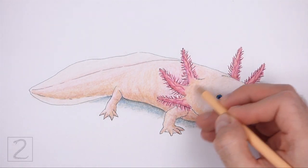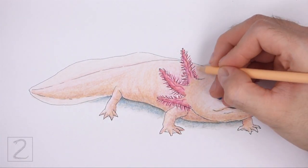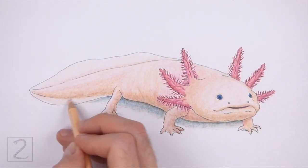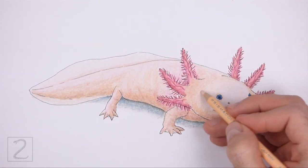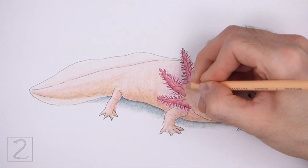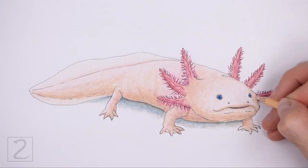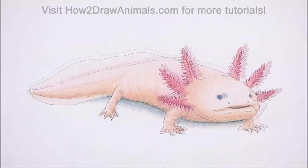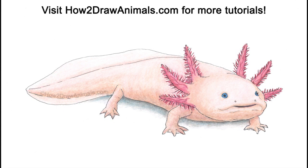Don't forget to pause the video to draw at your own pace. Also, please visit HowToDrawAnimals.com where every step of this tutorial is broken down into an individual image. That's How and then the number 2, ThenDrawAnimals.com. If you enjoyed the video, please leave a like and a comment. Also, subscribe for more videos in the future. Thank you for watching and until next time, keep drawing!